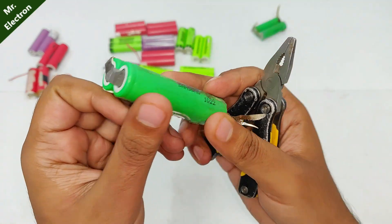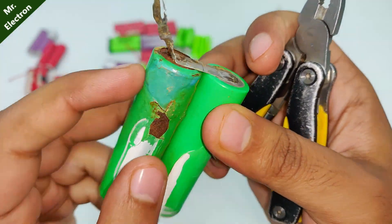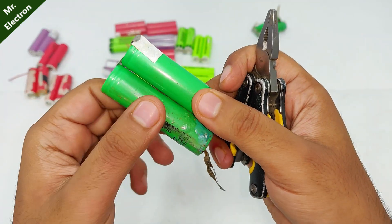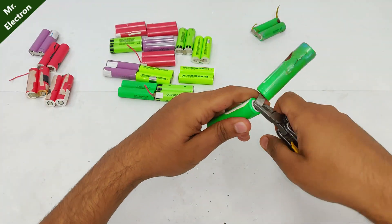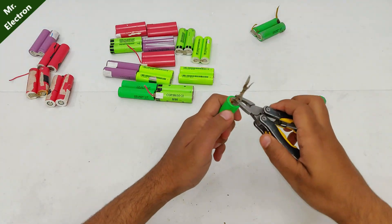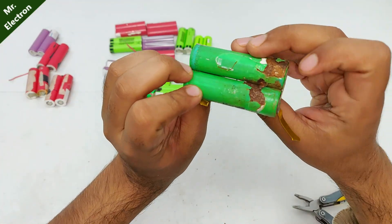If we have a closer look on this piece, you can see it's completely rusted and this battery is corroded. This one seems fine. This means that this battery might have taken down this one as well, because they are connected in parallel. Let's separate them and try to revive the other one. Yeah, these both are gone.